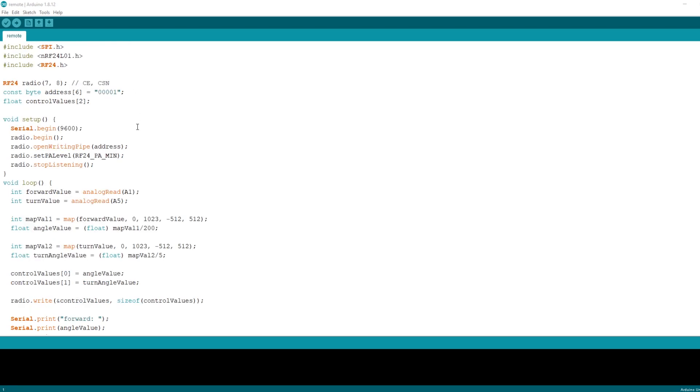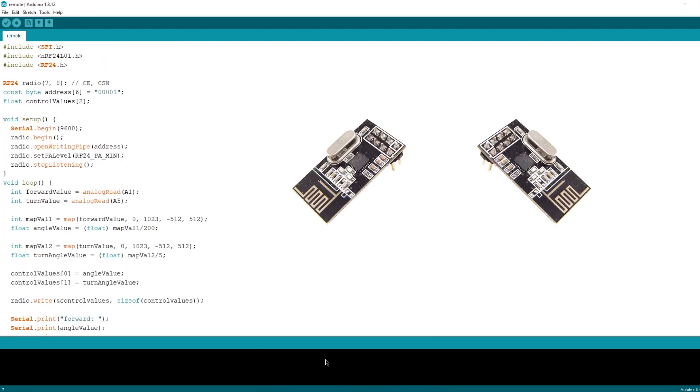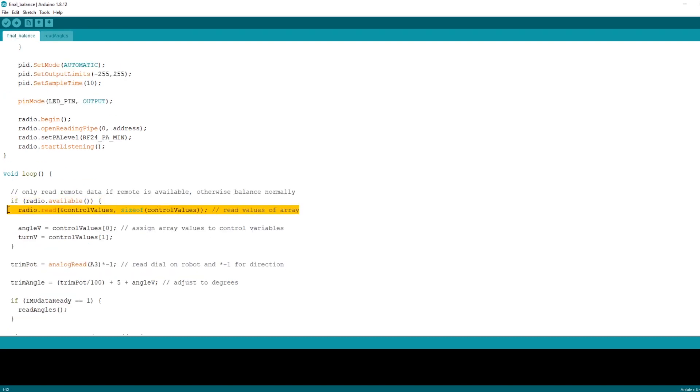For the remote, we're setting up the RF24 object with an address that matches what we have in the robot's code. This allows both NRF24L01 modules to communicate with each other. We're reading data from the joysticks and assigning them to variables. To receive data from both joysticks at the same time, I created a control values array, so I can send the remote data from both joysticks simultaneously with no delay and read them in the code for the self-balancing robot.